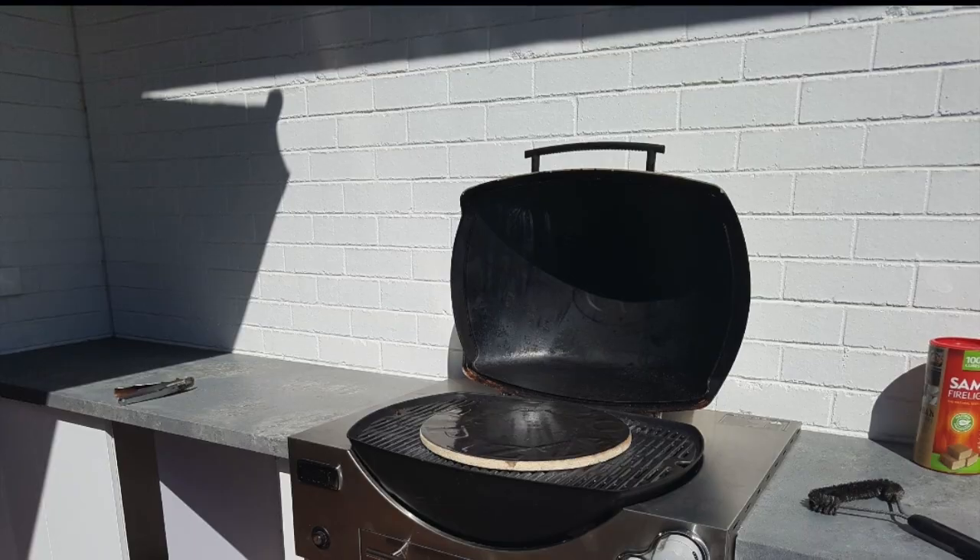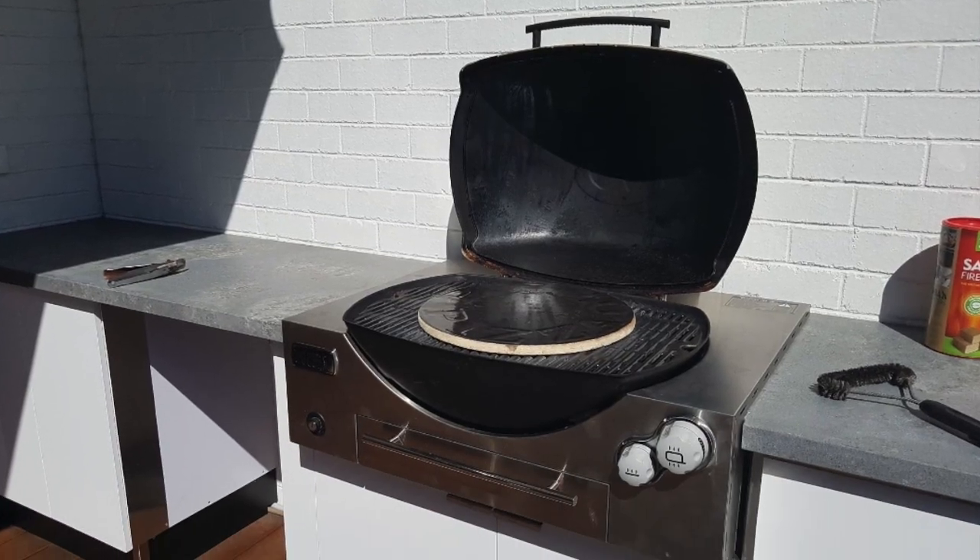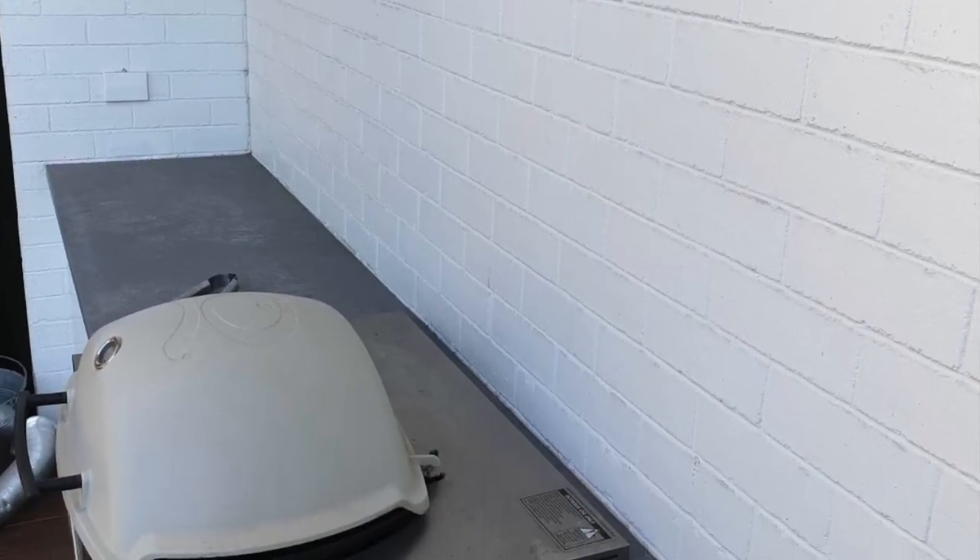We've also added in the Euro alfresco bar fridge as well. Taking a look at the back, we've just got the nice seamless bench top — it ties in beautifully.